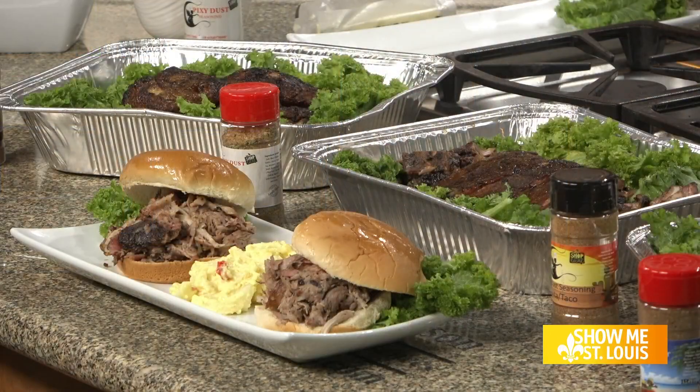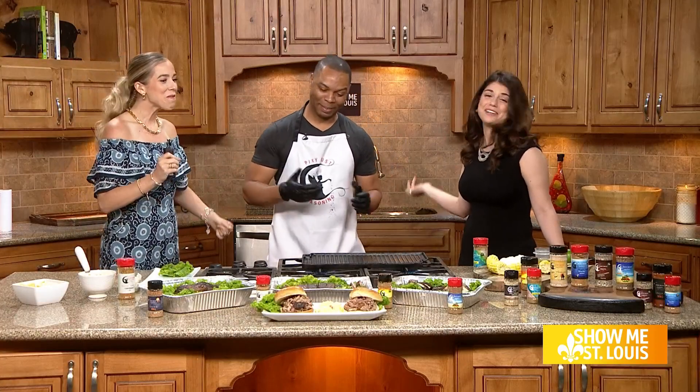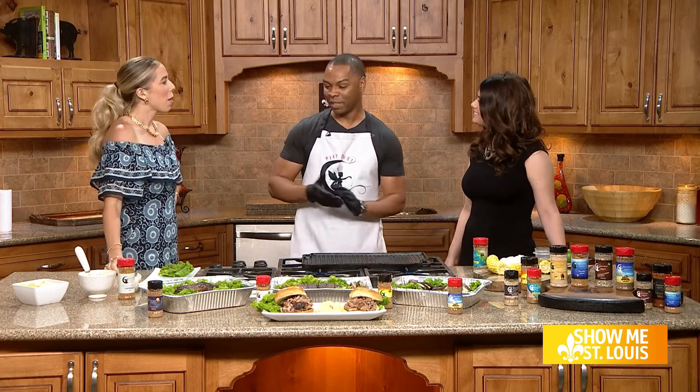We all can agree that you can never have too much food at a party. It is National Barbecue Day, so to celebrate, we invited a beloved local brand that has spice blends to spice up your BBQ. Here to share more is Al James, the founder of Pixie Dust Seasoning. We're so excited about this — we both love barbecue, so here we are. I'm excited to be here.